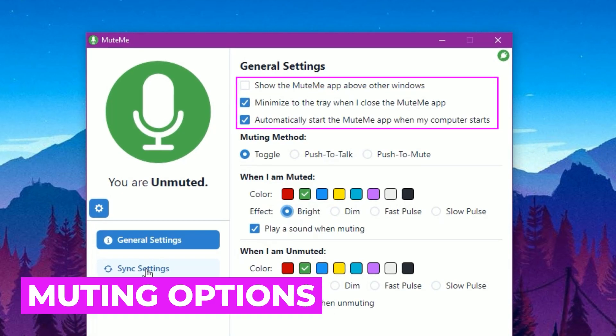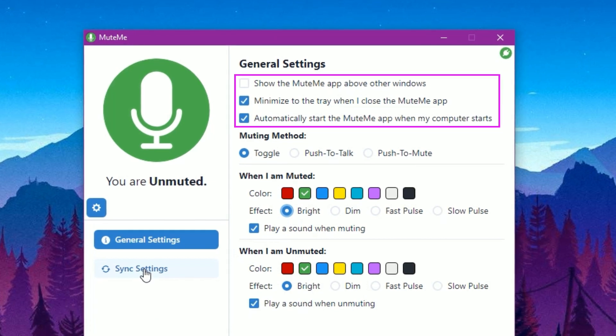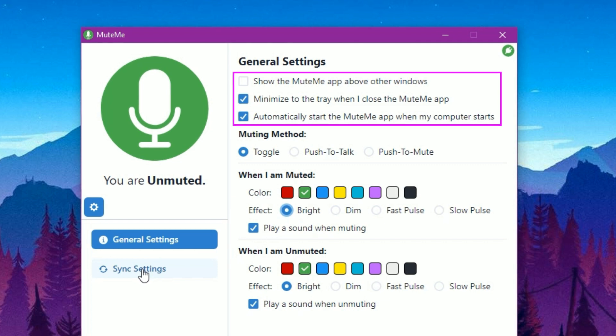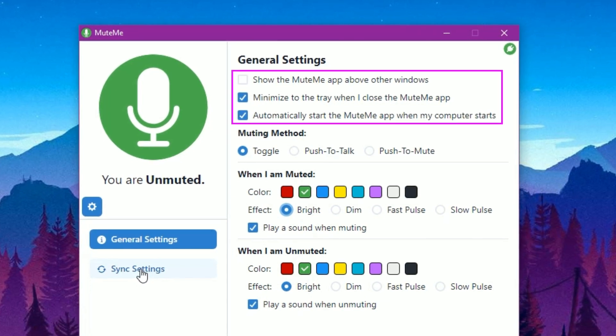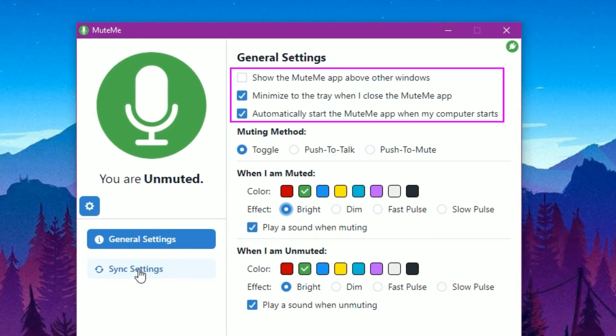There are some basic settings available for Mute Me, which include enabling the app to run on top of other programs for more media control. Plus, you can make sure that Mute Me is always running in the background by selecting Minimize to Tray, so you don't have to restart the app each time you enter a meeting. The program will always be ready for you, so there are no awkward delays.